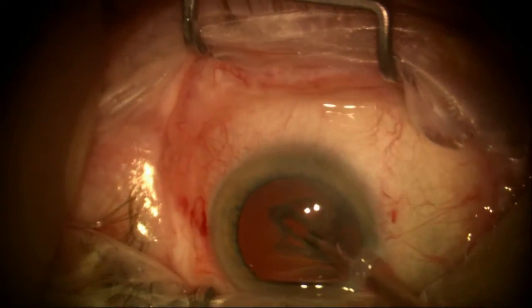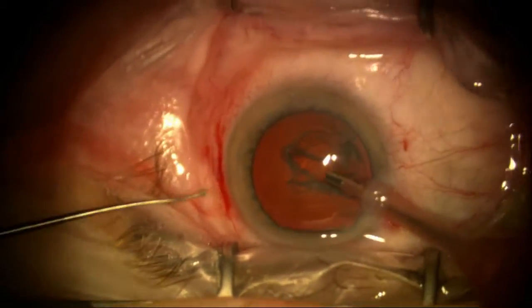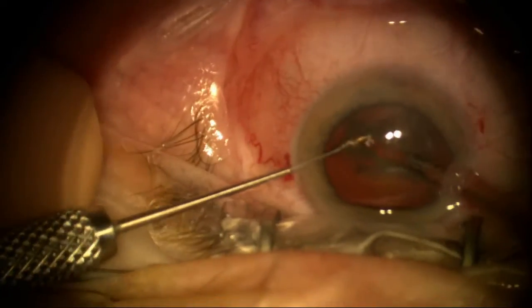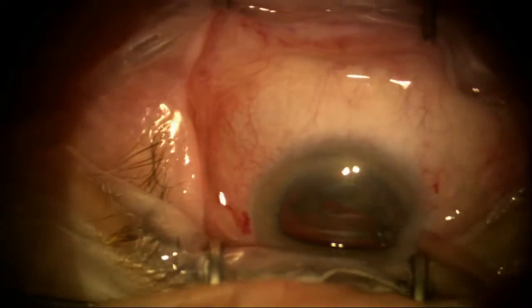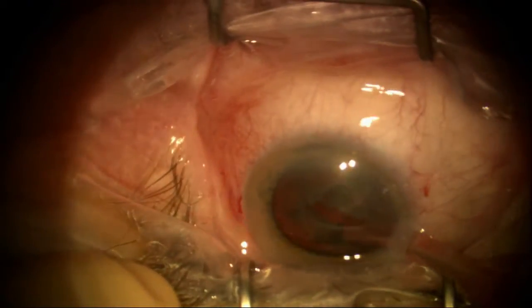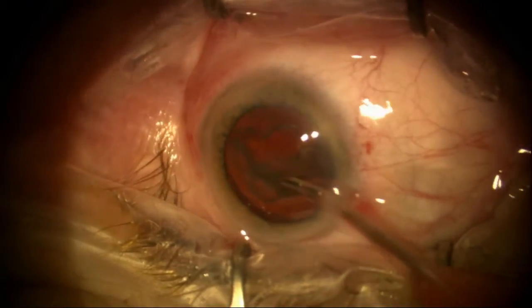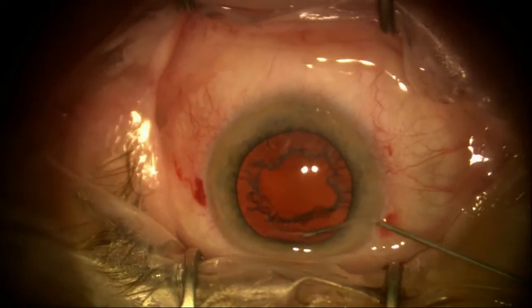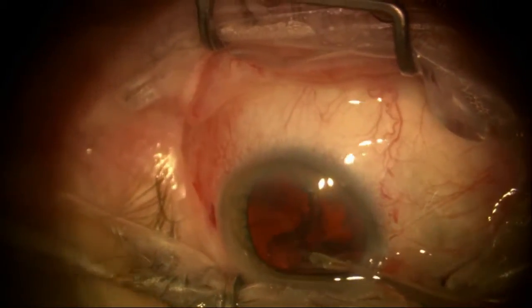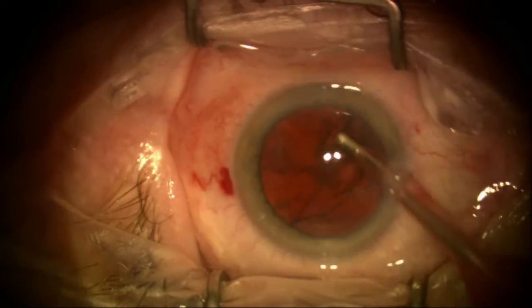I'm going to try to do as much of this one-handed as possible, but after deep sculpting I'll use my second instrument to simply crack the nucleus. Then I'll increase my vacuum and go back to a one-handed technique to remove the nucleus, disassembling it from the epinucleus and cortex. Just taking my time — now I'll hydrodissect that epinucleus out for a little extra safety so I can vacuum it out. This looks like it's going to work very well.